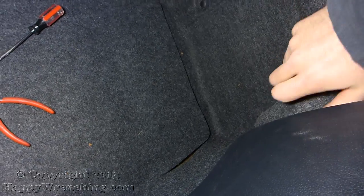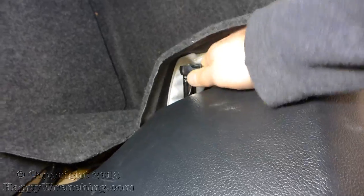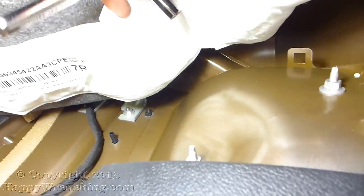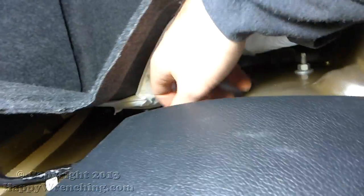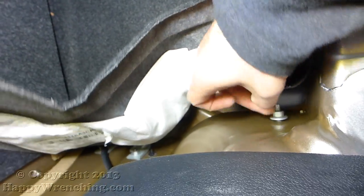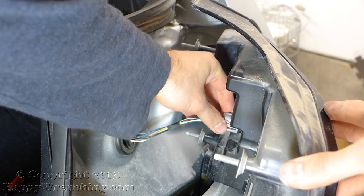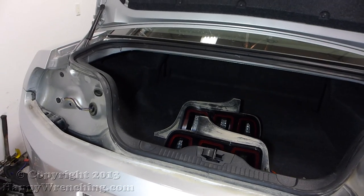Go ahead and peel back this trunk lining and you can see the rest of the nuts. After you have those removed, just go ahead and pull back on the tail light, and before you can take it out all the way go ahead and disconnect the electrical plug. Take that out of the way and do the other side.